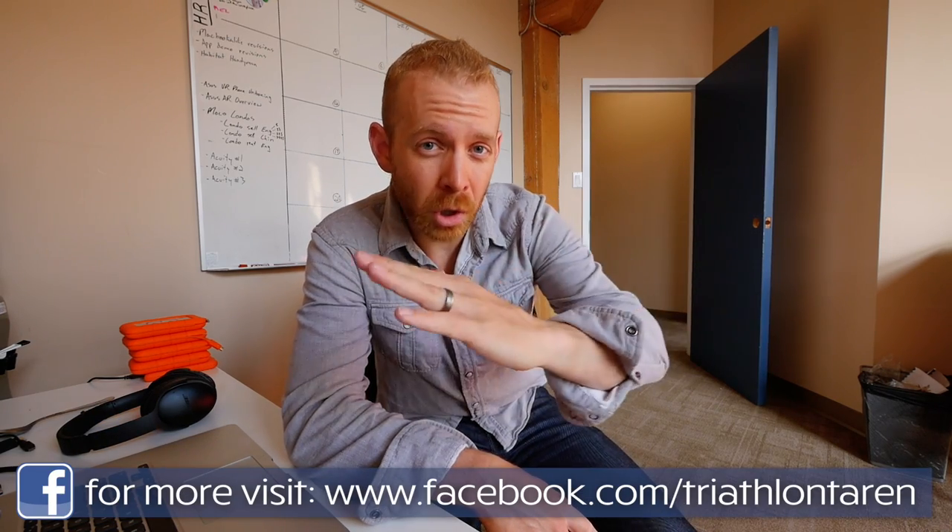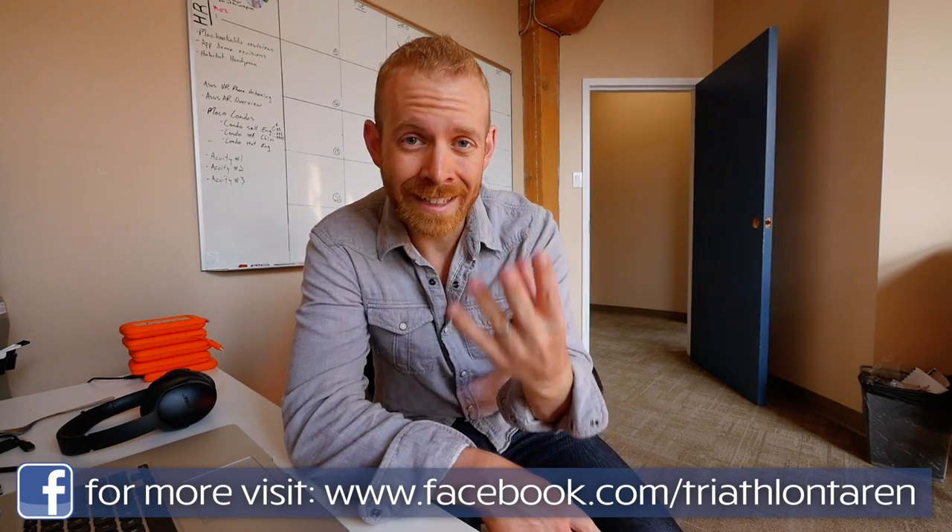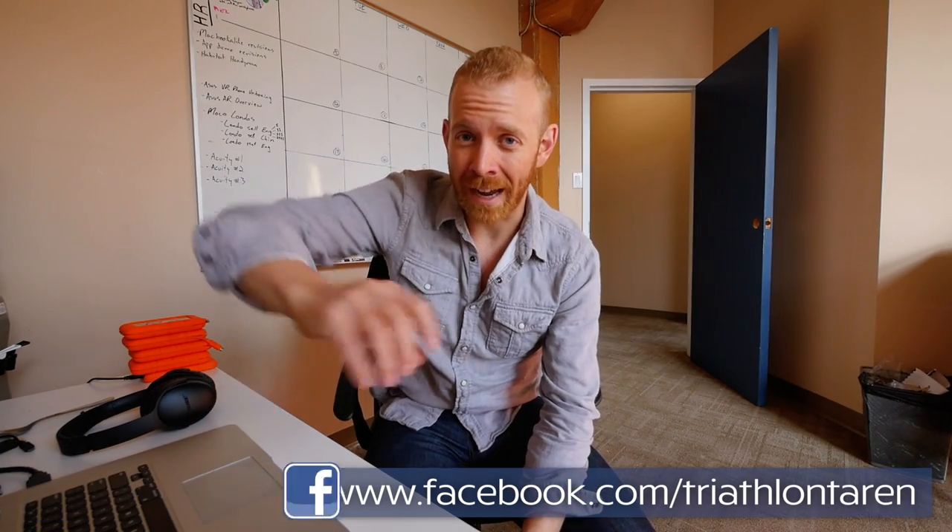My three favorite drills from that coaching program have to do with what I think are the three keys to swimming well in triathlon. Number one, it's learning how to breathe easily. Number two, it's learning how to float so that you're not fighting the water and pushing a lot of water. Number three, it's getting a good arm catch.